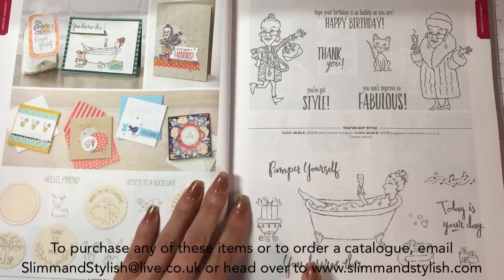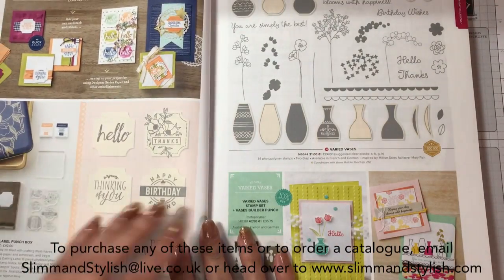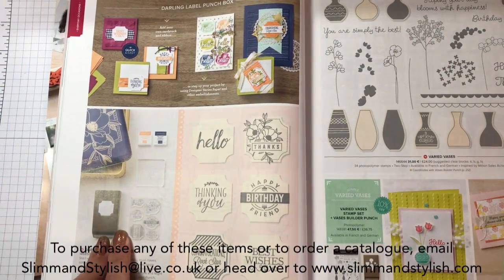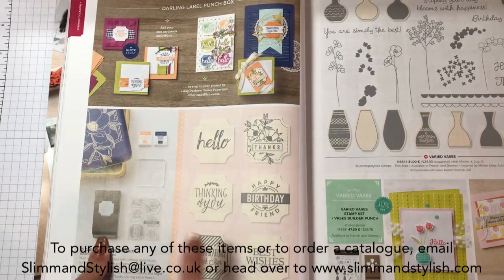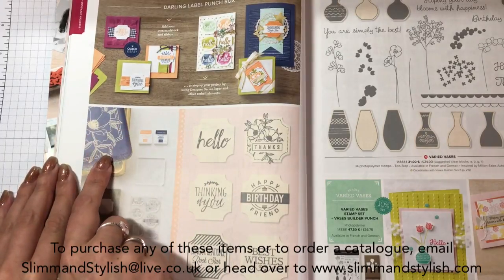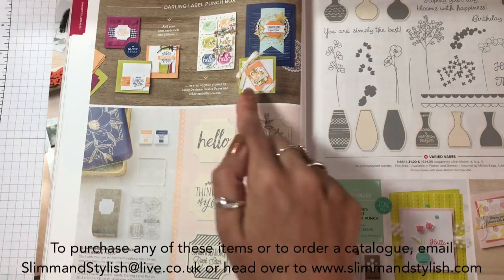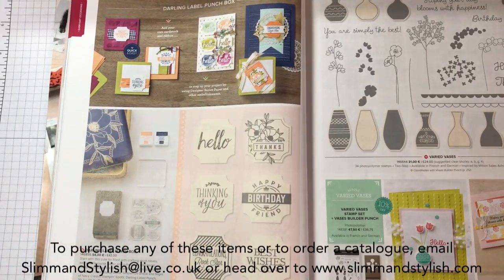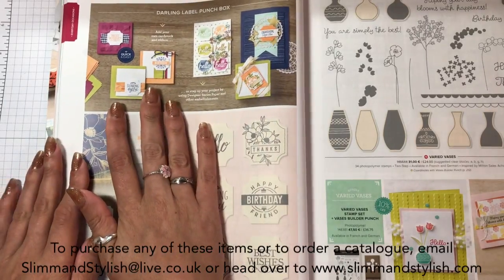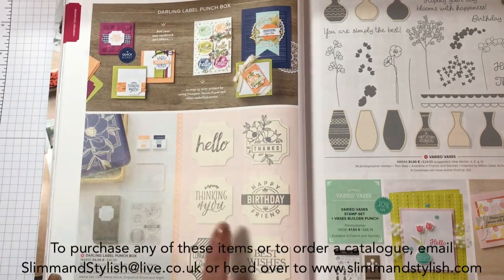Bubbles and Bubbly is just here - quite a cute set. Now this here is different. We've got a new punch but the punch comes complete with the stamps, complete with the colours and complete with a block all in one cute gorgeous tin - and that tin is beautiful. So you can get it all together which makes a kit to make your cards. The colour is Grapefruit Grove and Nighter Navy, so it's a really good thing to get if you're just beginning and want something a bit more sophisticated.